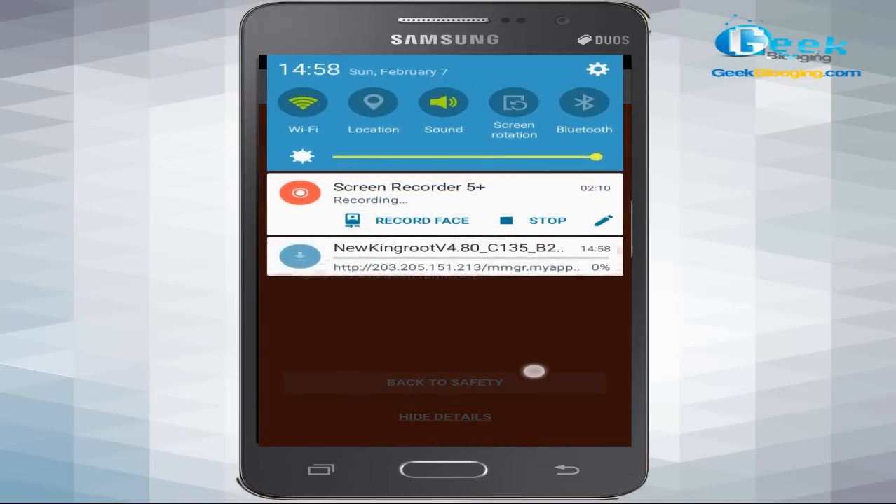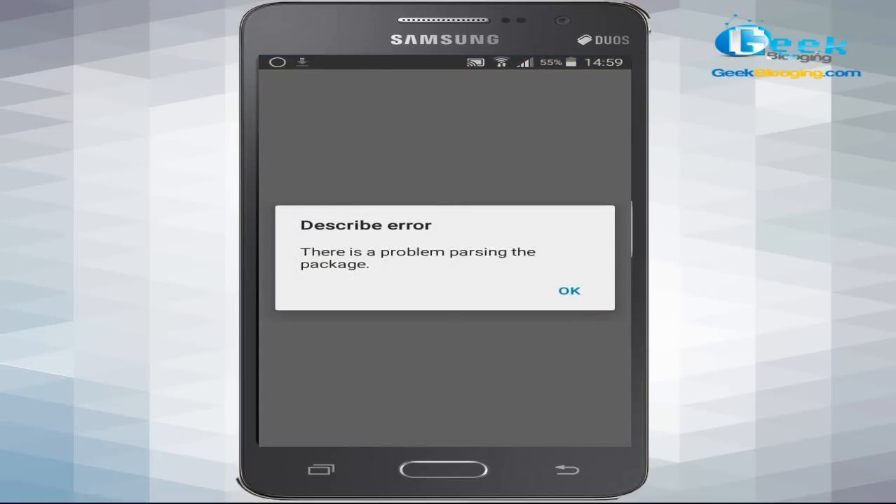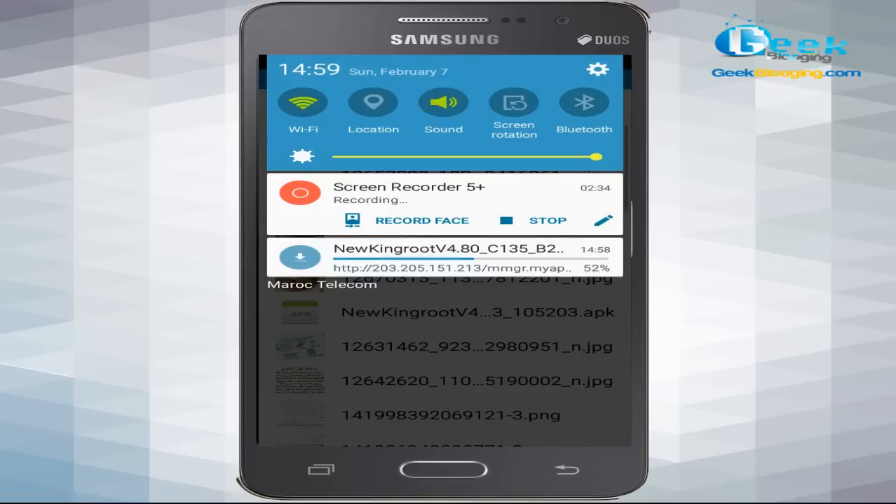Now go to Google and search for KingRoot app. Go to the KingRoot download page. Wait until the page loads and click the green free download button. As you can see here, just ignore any browser warning and that will download the KingRoot APK file to your device. Click OK to confirm.